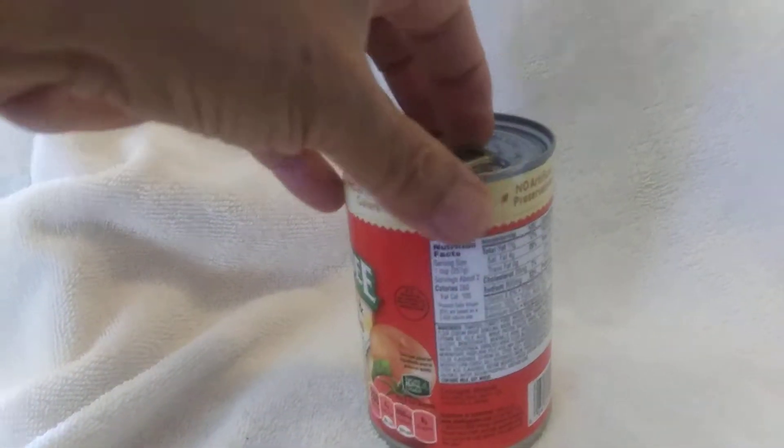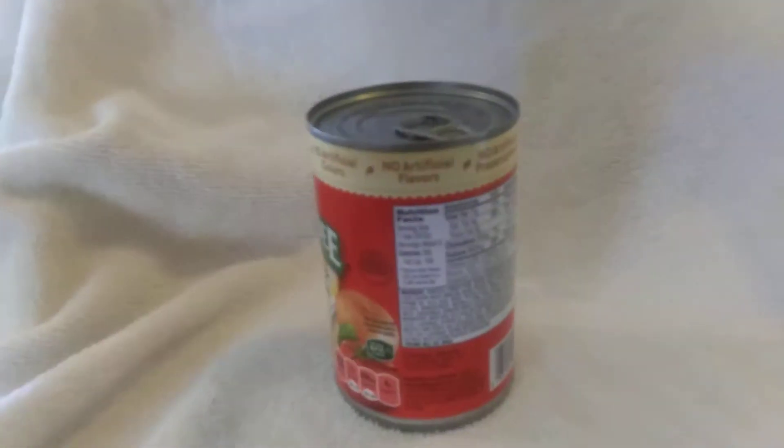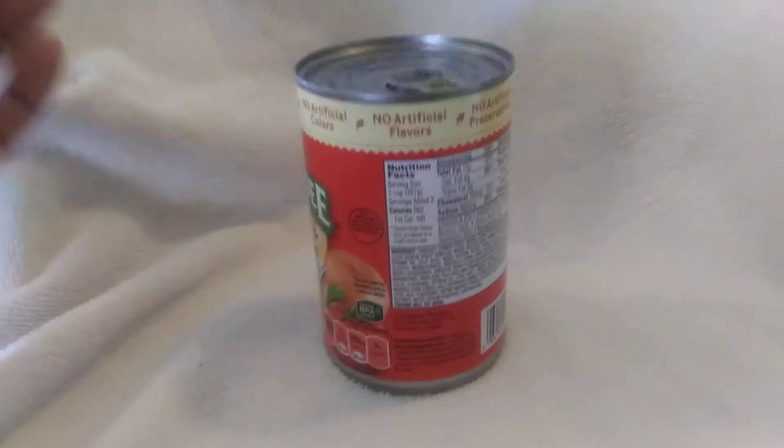You get your finger in there and you pull the tab, right? The tab breaks off. This has happened to me.